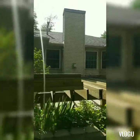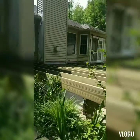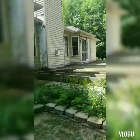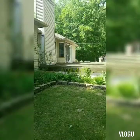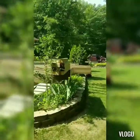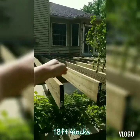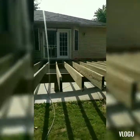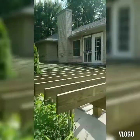We just got approved for that leak. And here it is — a lot of deck! So excited. The deck will be 18 foot 4 inches out, so all this is going to get cut off. The deck is looking good.